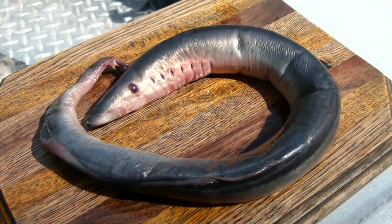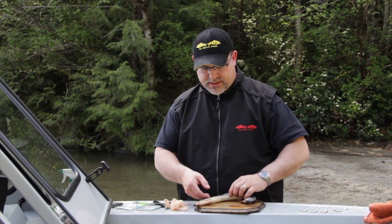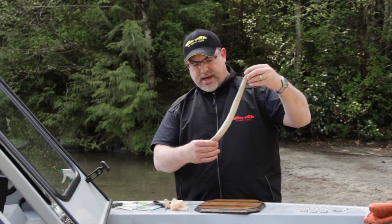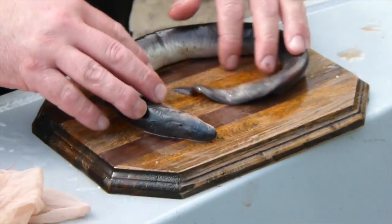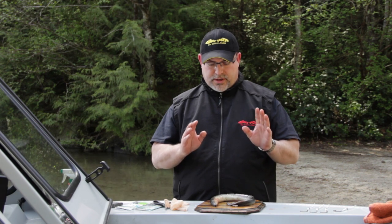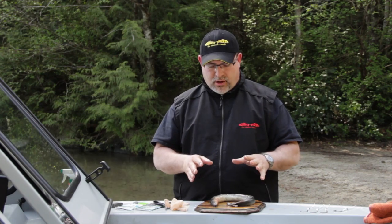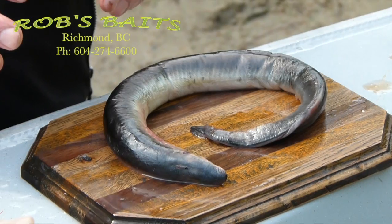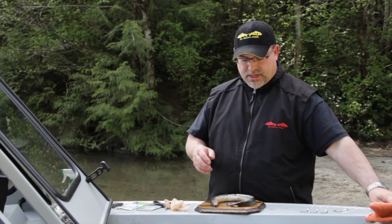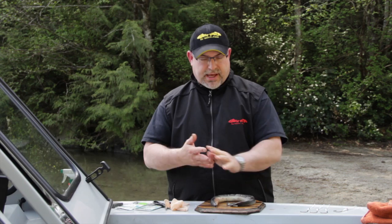So what's our second favorite bait to fish for sturgeon? A lot of you might not know this, but Lamprey is very productive. Lamprey is basically an eel, and it looks like this. They're naturally occurring in the Fraser River, and sturgeon just love them. They're not hard to come by - most of your better tackle shops have them. We get all of our Lamprey from Rob's Baits, and Rob has been gracious enough to provide us with a Lamprey for the filming of the video today.